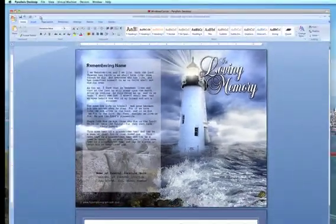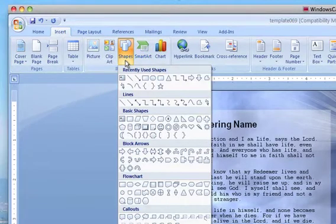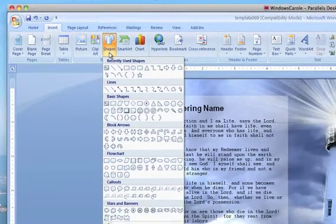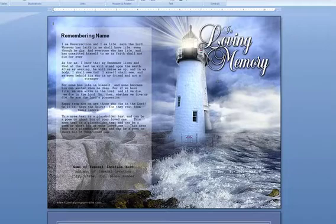Next, go to Insert, then Shapes, and select the shape that you would like your frame to be. In this case, we're going to make it a rectangle. Once you do that, your cursor turns into a cross, and you're going to drag and click to create your rectangle approximately where you want your photo to be.